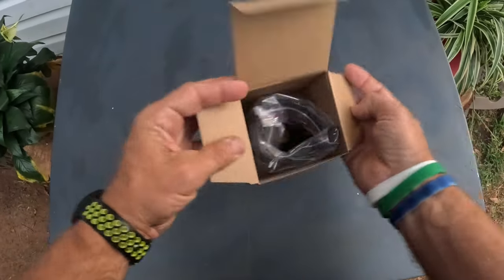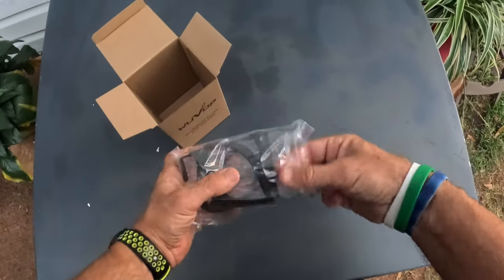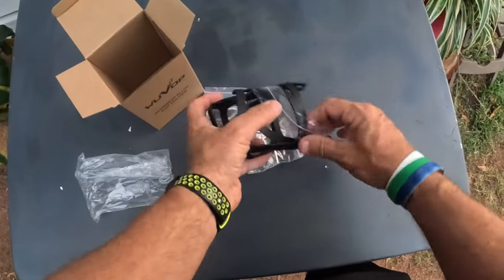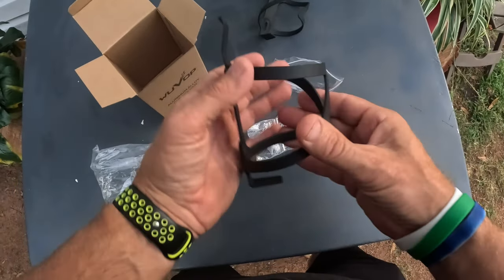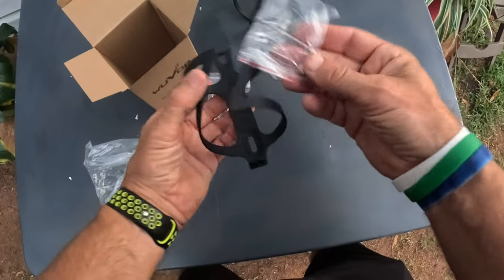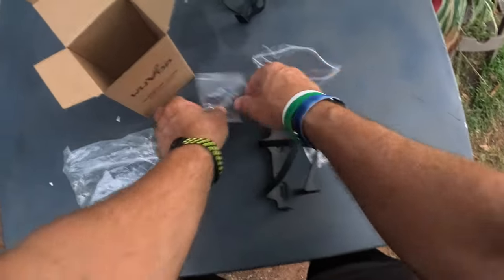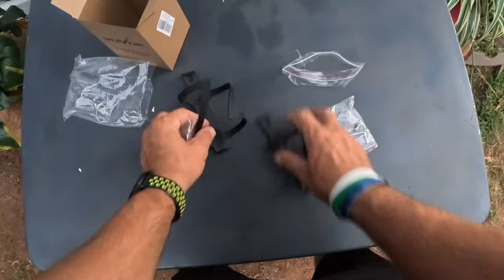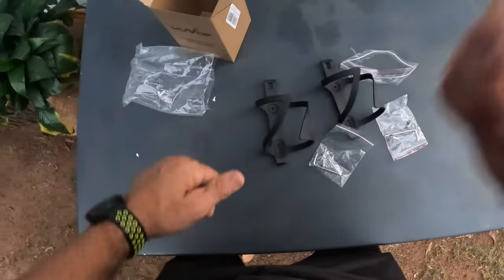Let me open it up and show y'all exactly what you get. So if you're like me and you've got a couple of bicycles, sometimes you need two water bottle holders. These things feel like a beast — made out of all aluminum with a cool shape. They're very sturdy, you can bend them open. It comes with screws and a hex key wrench, so you have everything needed for setup.